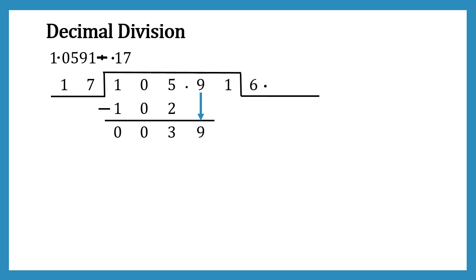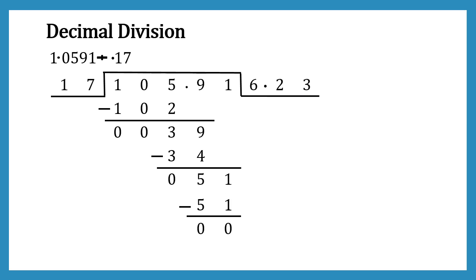Now we have 39, and 2 times 17 is 34. After subtracting we get 5, and 5 is less than 17. So we take 1, making it 51, and 3 times 17 is 51. After subtracting we get 0. We have completely divided our number by 17, giving a result of 6.23.